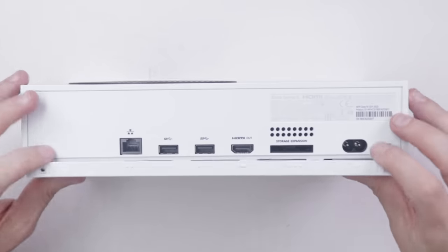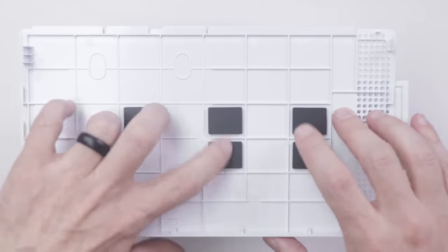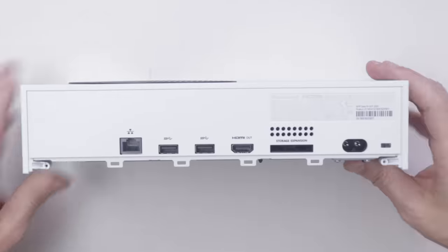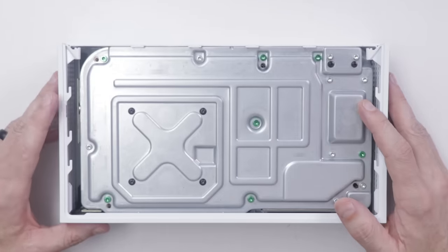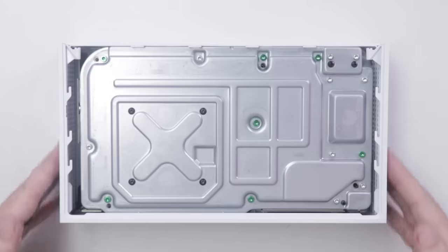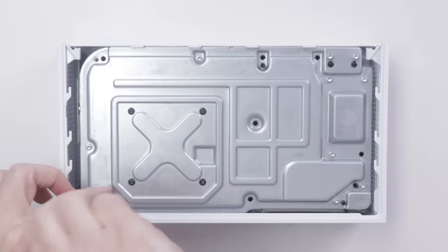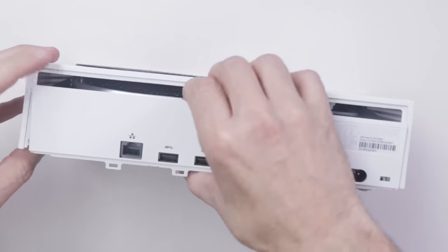That just looks like it slides out — okay, that's easy enough. We've got some pads on here, which will be helpful when your girlfriend throws it on the ground. This looks pretty similar to the Xbox One S and X consoles, so I'll be taking out all the green screws first and then getting this outer case off.